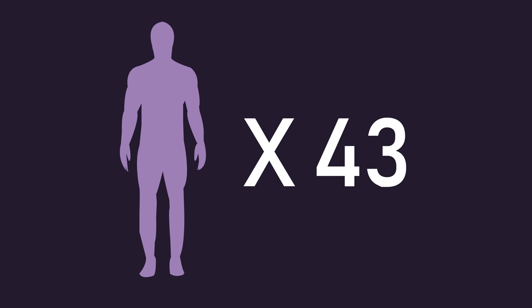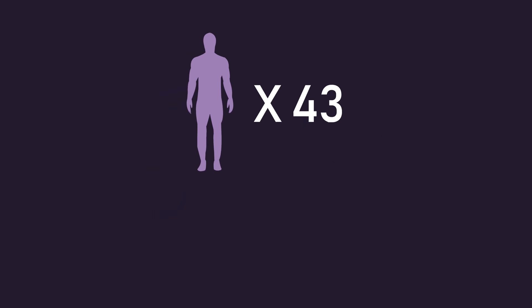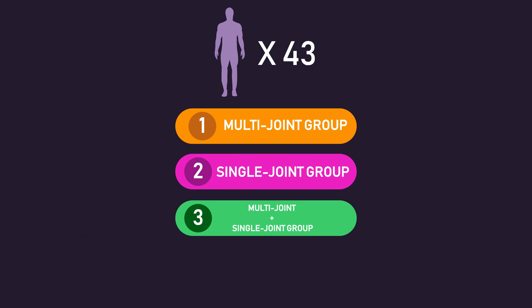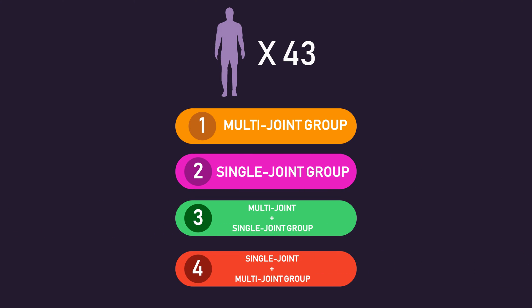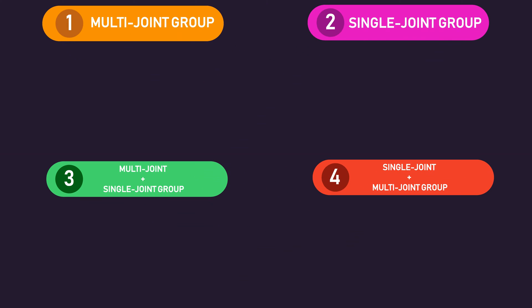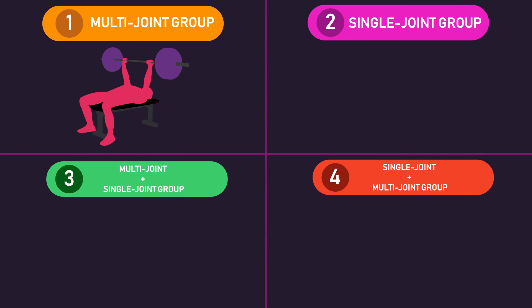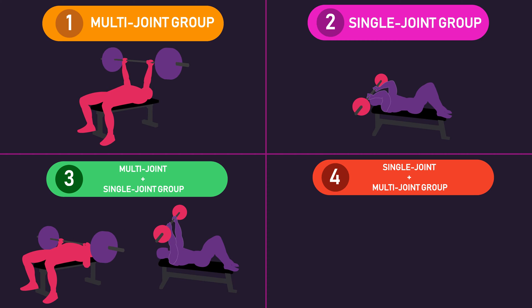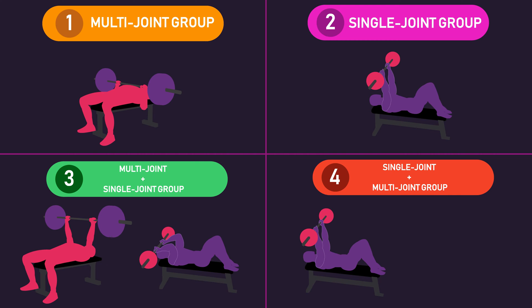43 untrained men were split into one of four groups: a multi-joint group, a single joint group, a multi-joint plus single joint group, or a single joint plus multi-joint group. The multi-joint group performed the bench press only. The single joint group performed triceps skull crushers only. The multi-joint plus single joint group performed the bench press followed by triceps skull crushers, and the single joint plus multi-joint group did the reverse — triceps skull crushers first, followed by the bench press.